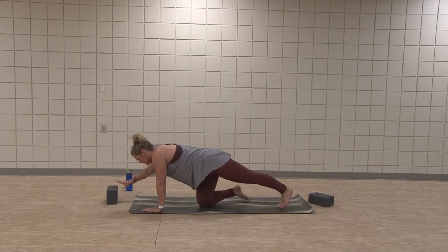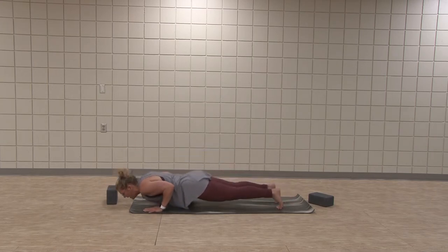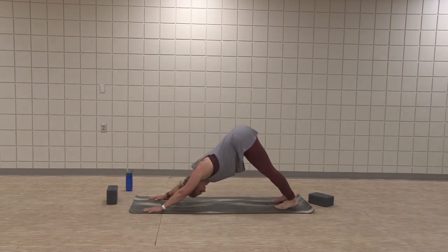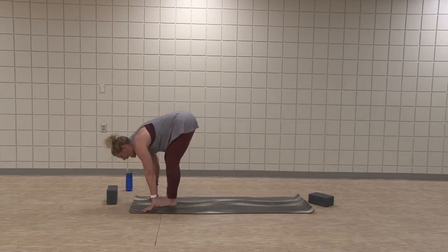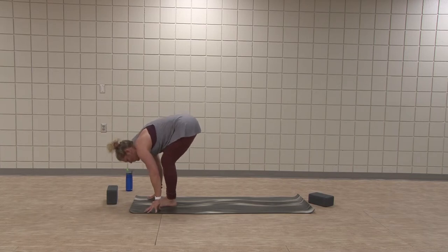Find your plank. Stay or float. Downward facing dog. Inhale, eyes into hands. Feet travel top of mat. Inhale, half lift. Exhale, fold — root down. Root down. Inhale, rise up.